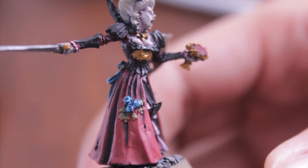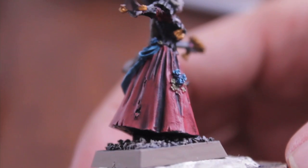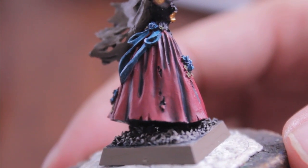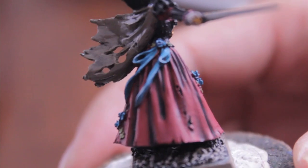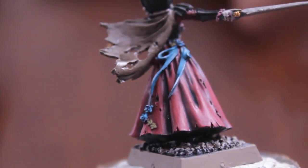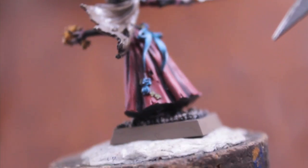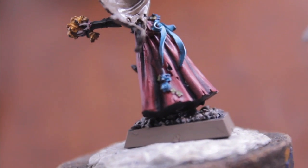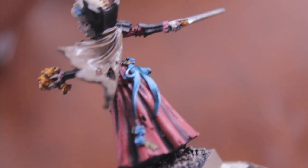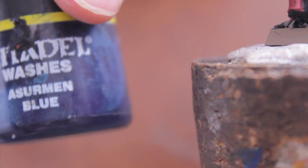Then I decided to paint the skirts. The skirt and the sleeves — all the red parts — were based in Mechrite Red, which is a foundation paint. To shade it, I put Badab Black into all the rips and tears as well as all the recesses. And then in the darkest, darkest recesses — like down in the deepest parts of the folds — I painted in Serman Blue, which is a wash color. You can also water down Regal Blue, mix in a little bit of black, and you get a really nice deep dark blue color.